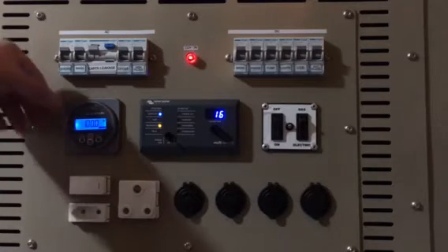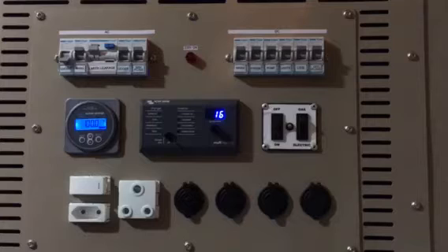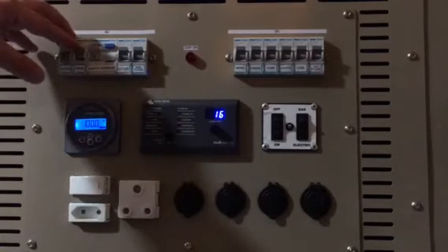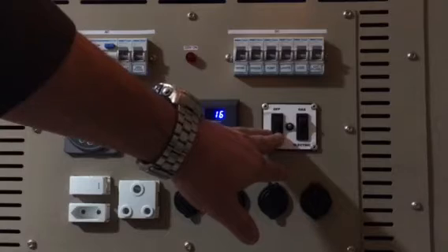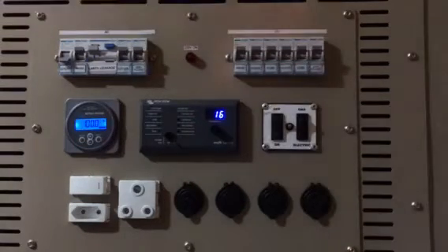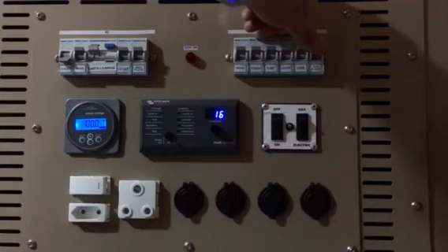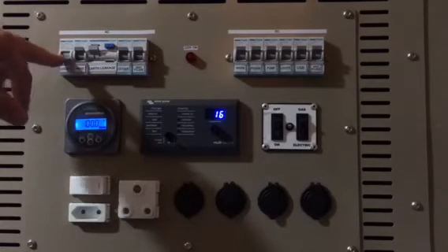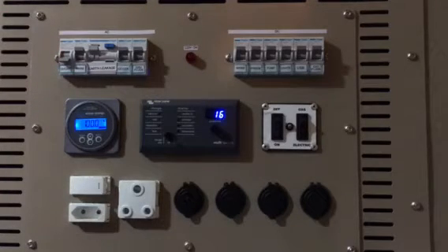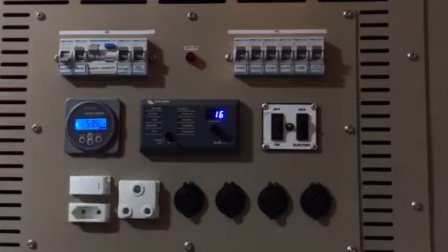Just to show you how it works, I'm going to cut off the shore power — this means no 220 volts coming into the system. What's happening now is no 220 volts running; the geyser, although it's on, does not receive any power. It's just the DC units running: I've got my fridge on, my pumps on, my lights on, and all my USB and external plugs are activated. Because I switched off the 220, it automatically diverts to the solar panel, so at the moment all the power coming in comes from the solar panel.